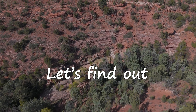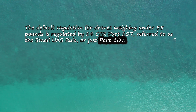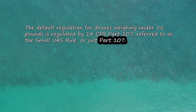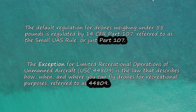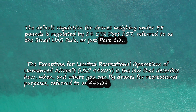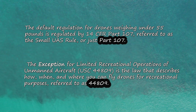The default regulation for all drones is going to be something called Part 107 — that covers all drones under 55 pounds. Unless you're flying for other reasons, this is going to cover you. There is an exception referred to as the 44809 rules, and that's for limited recreational operations of drones.